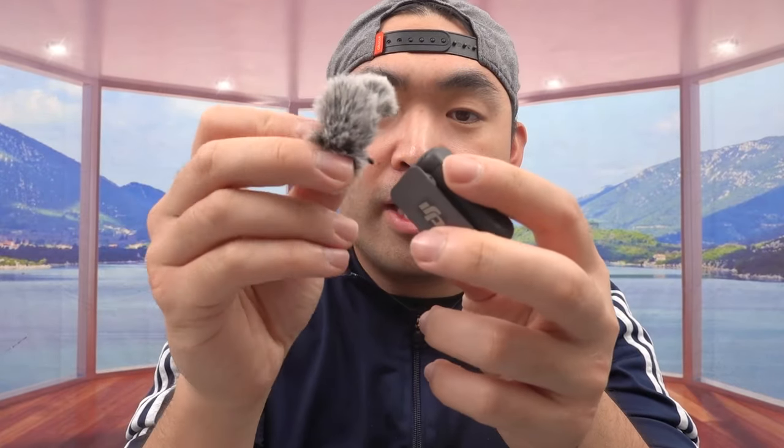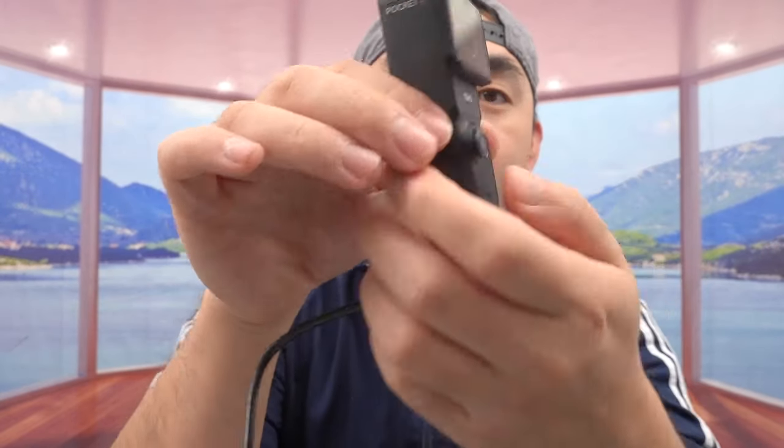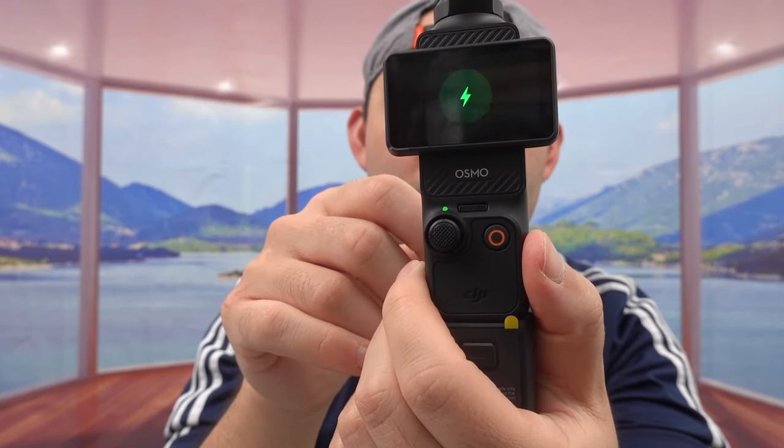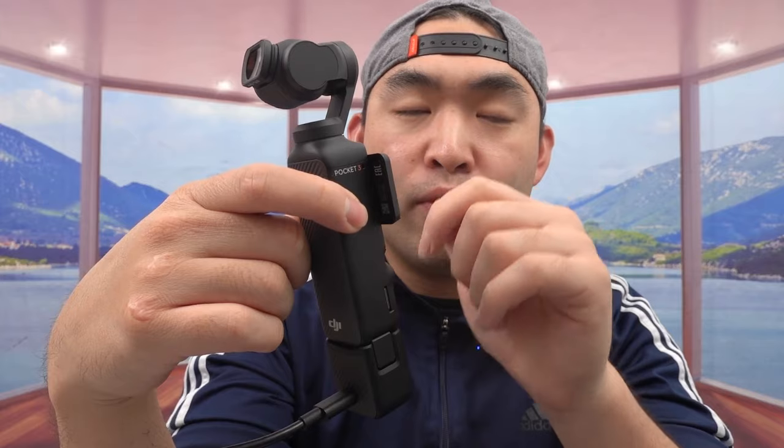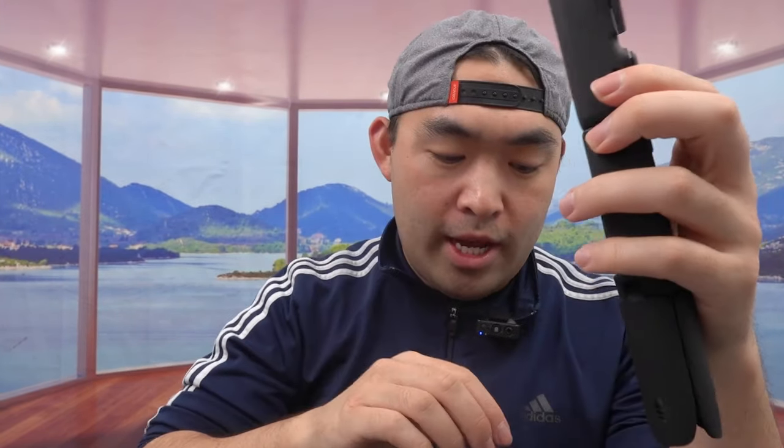Before going to test it out, let me show how to use some accessories. The wind buff option for the microphone — just insert it in and clip it onto your shirt for outdoor use. If you prefer the built-in mic, you can use that too. For the handles, you can plug in either one — the small handle or the larger battery handle — and plug in the cable at the back to recharge it. Once plugged in, you can see it's charging.